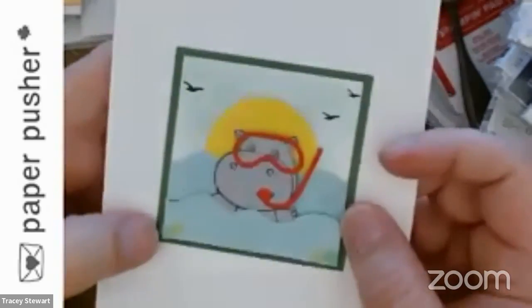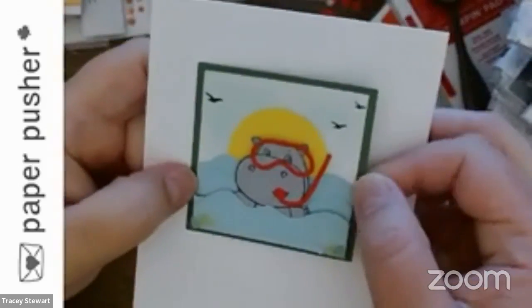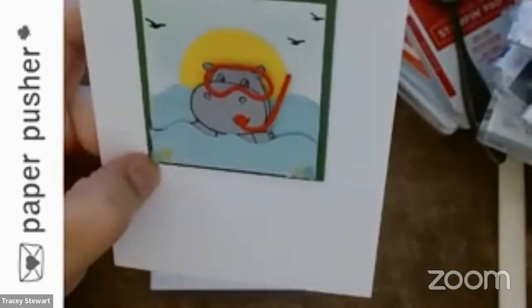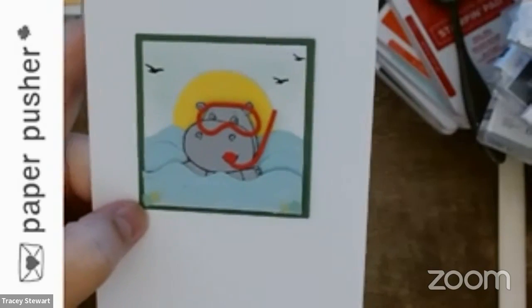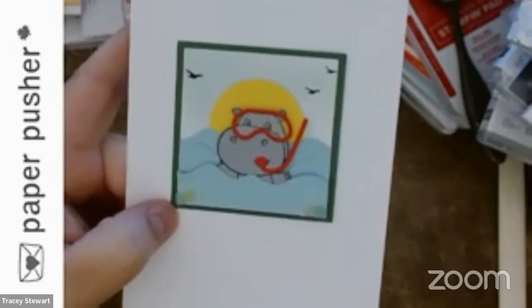Here's my square — I'm putting a piece of white behind it just to make it easier. This is my hippo and she's got waves, she's got a snorkel, and she's coming out of the water. I was actually thinking of the James Bond movie where Daniel Craig walks out of the water in his little blue bathing suit — anyway, that's where it all started.